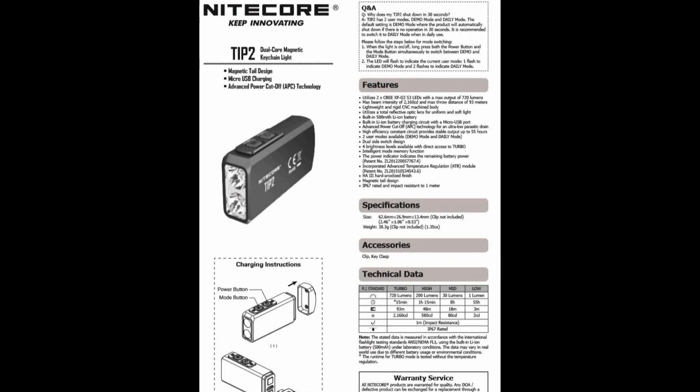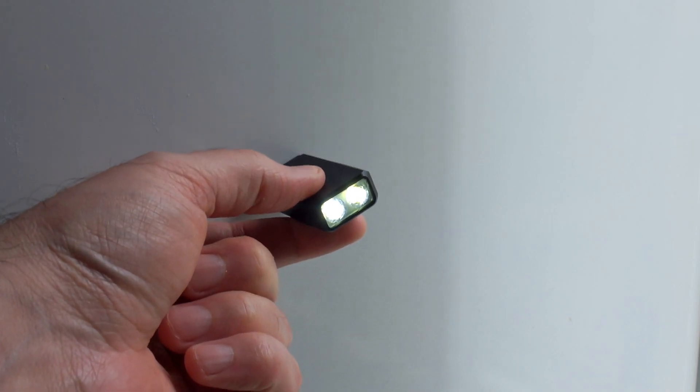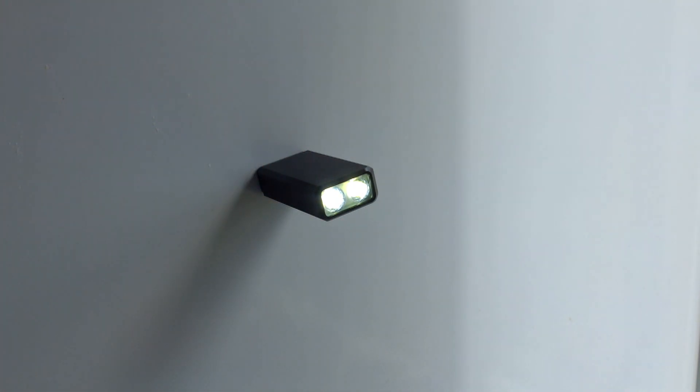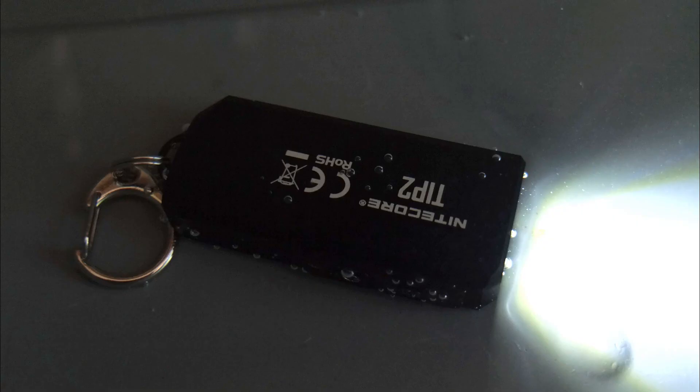Here's the user guide so you can have a look at the specs and operation — pause that if you need to. It's pretty easy to get used to in terms of operation. Now I'll show you the magnet, and I'm quite impressed — it's a very strong magnet. Even on a smooth surface it really stays in place, it's not going to slide around at all. That's something I would use myself; it's quite a useful little feature.